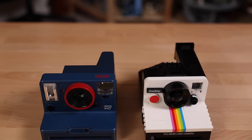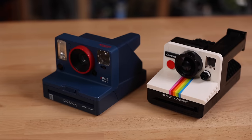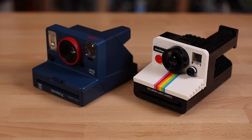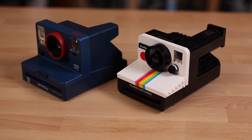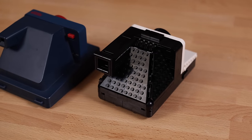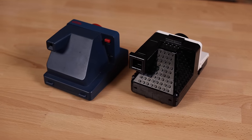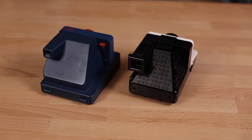Next, I just want to show a real Polaroid camera versus the Lego set. Now this is not the best comparison — I don't have the exact One Step rainbow edition camera to put alongside the Lego set, unfortunately. I do have my friend Ayana's Polaroid camera — shout out to her for letting me borrow this — and as you can see, the proportions are very similar between the Lego set and the real Polaroid camera.